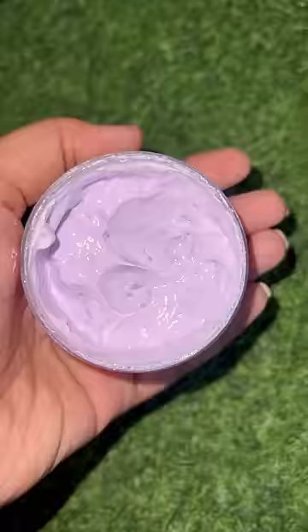One thing that we are doing is comparing the old sunscreen and the new ones in this video. I am using this sunscreen.